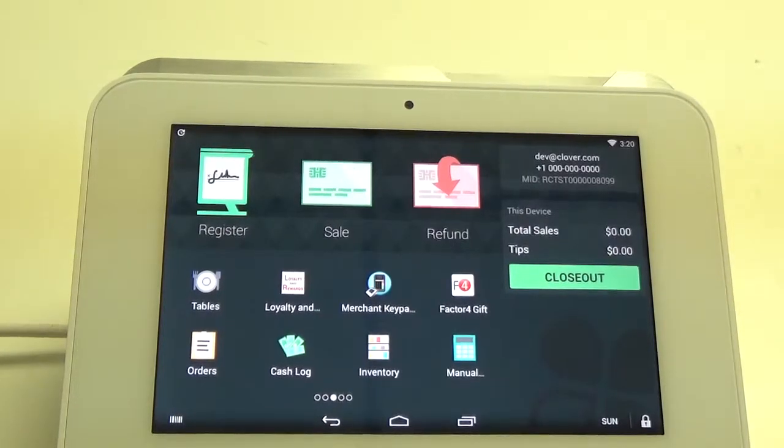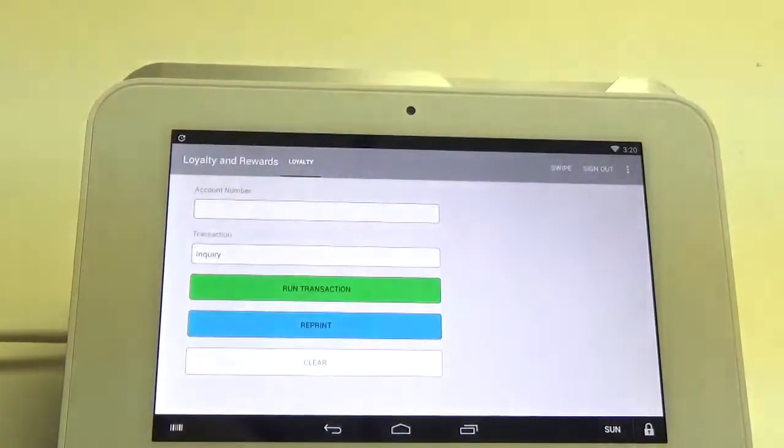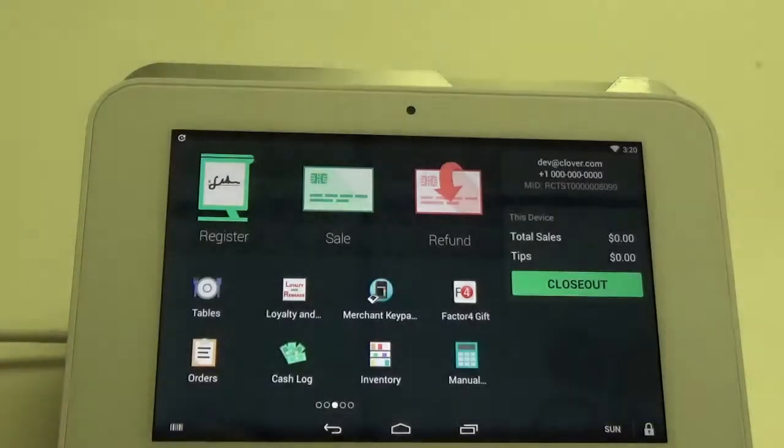Hello, my name is Rob and today I'm going to show you how to redeem loyalty rewards through the register app on the Clover Mini. The first thing you want to do is make sure you're logged in to the loyalty app. You can see here that my app is active, so go ahead and hit the home button down at the bottom to make sure you're logged in.